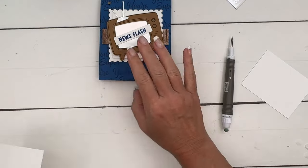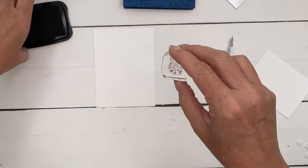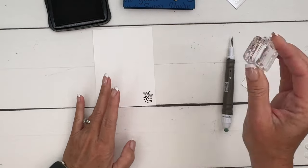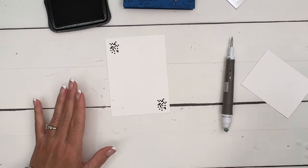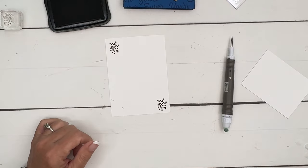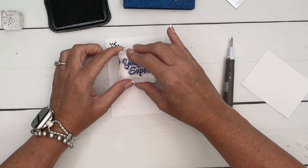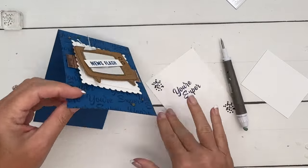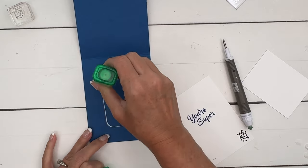I didn't do anything on the inside of my original card, but I wanted to change that this time. I'm going to take this stamp — it looks kind of like when you get a glitch on your TV — and stamp that, and then do the 'you're super' again on the inside. Just in case they missed the subliminal messages on the outside, they'll see it on the inside!